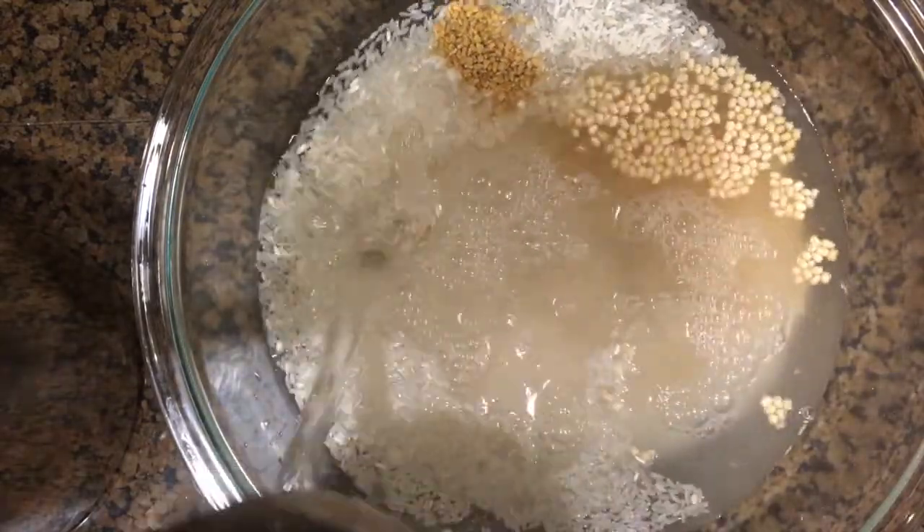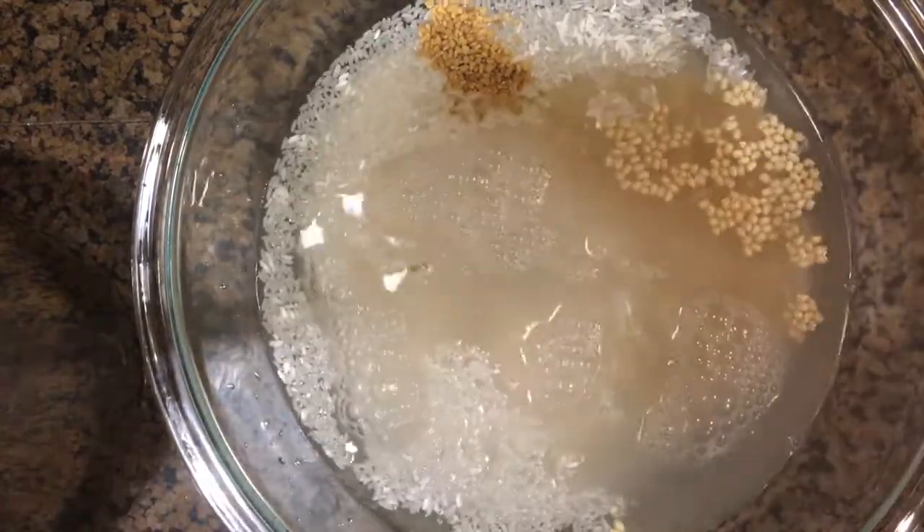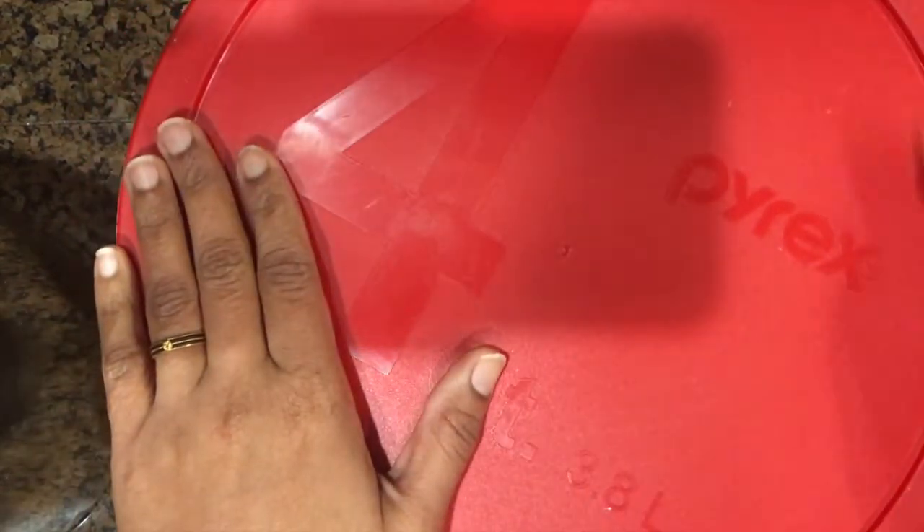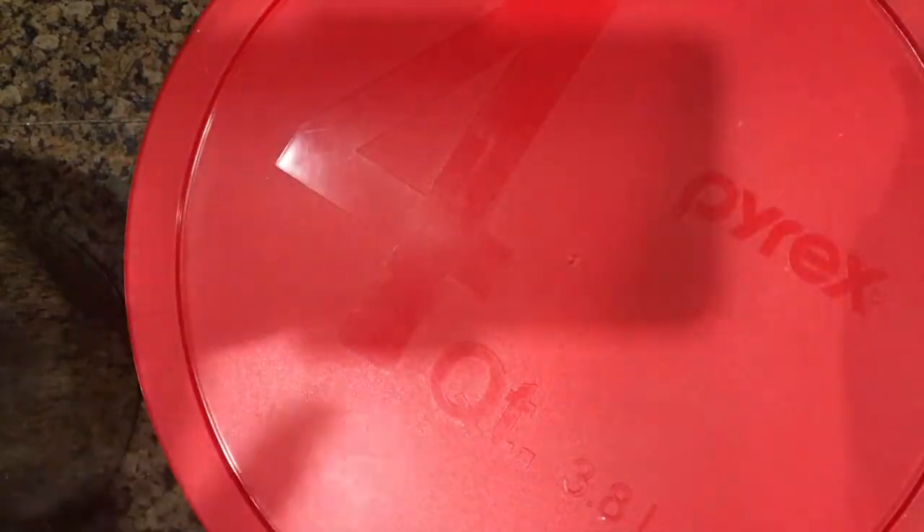Soak them for about a minimum of 6 to 7 hours. Now close the lid and let it soak.